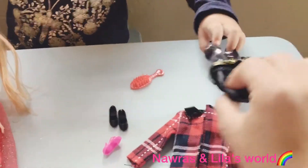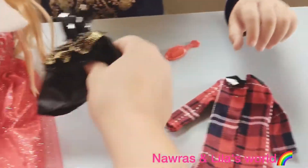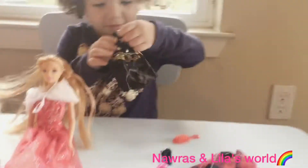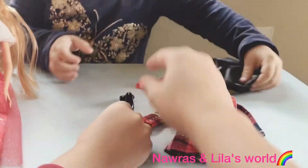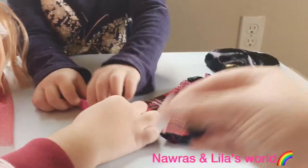So for the black dress — Lila, which shoes do you want to put with the black dress? Red shoes! Red shoes? Yeah! But there are no red shoes. You have either the pink or the black ones. Pink! The pink one, yeah.